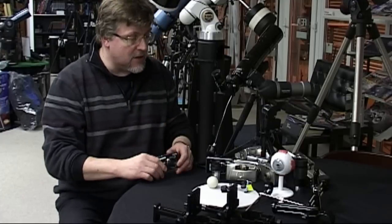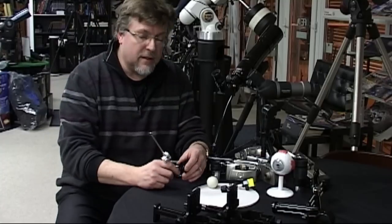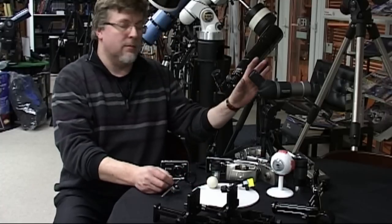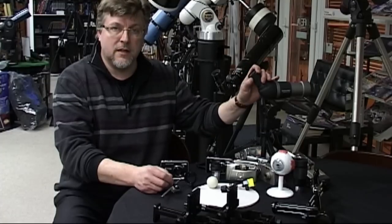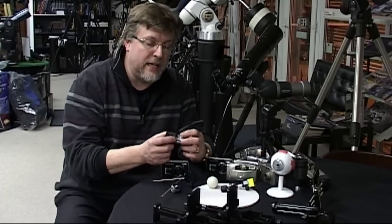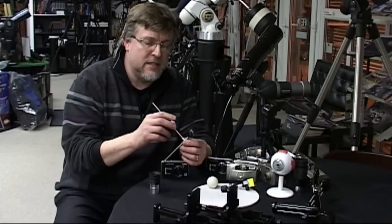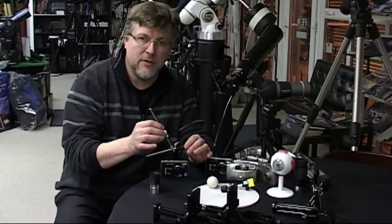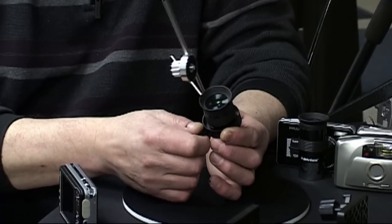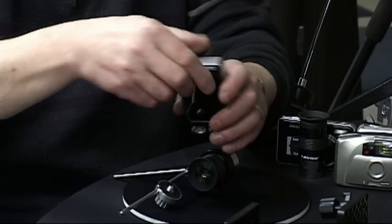Now let's use the camera again but this time show you how to attach a camera to an astronomy telescope. The great thing about astroscopes is a bit of design consistency. Spotting scopes come in all shapes and sizes and have very different eyepiece sizes, but the really good news about astronomy telescopes is that they all take an inch and a quarter eyepiece size. That allows for a much simpler and lighter digiscoping or afocal camera support system.